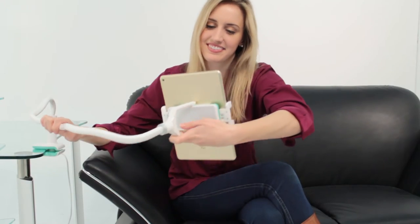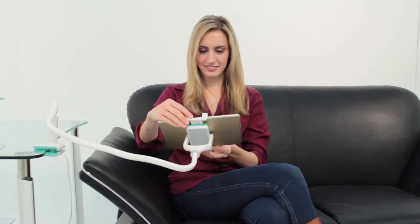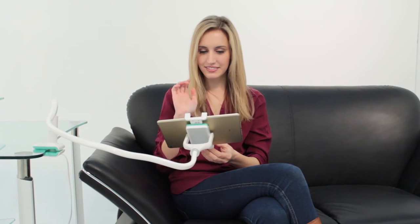Once you've secured your tablet or smartphone, create the perfect viewing orientation with 360-degree rotation, tilting headpiece, and bendable alloy neck.